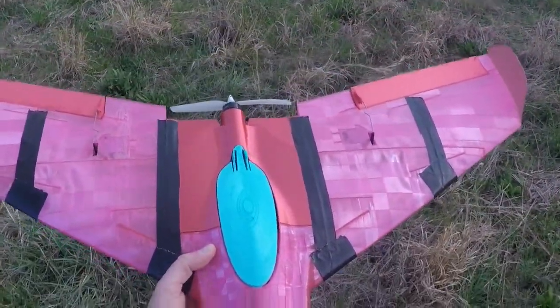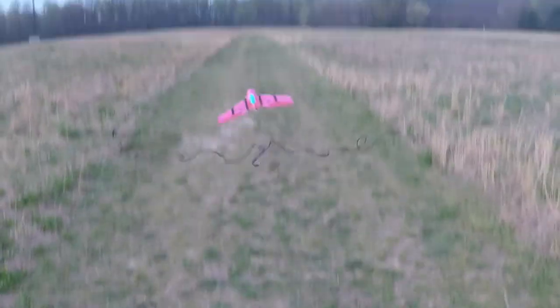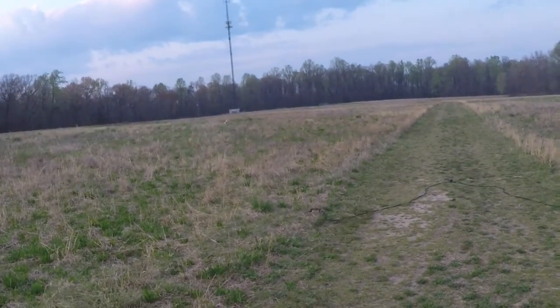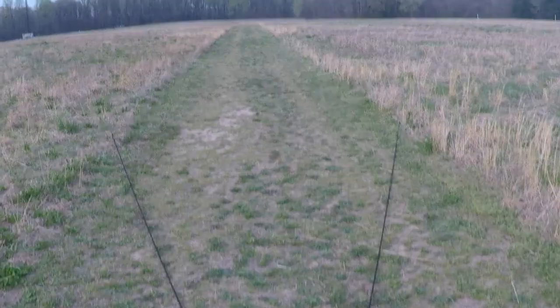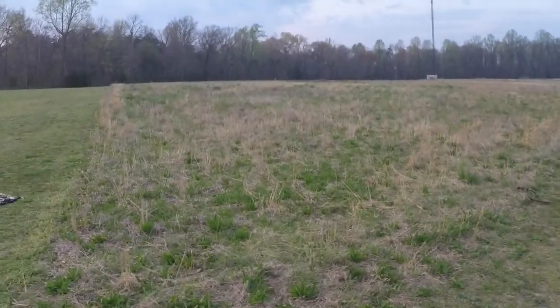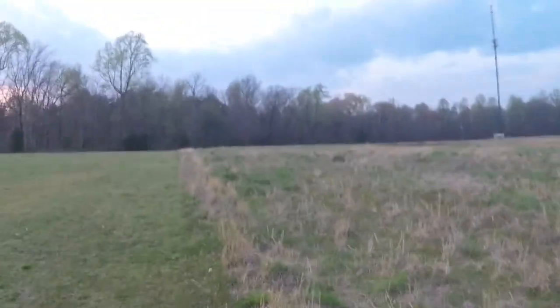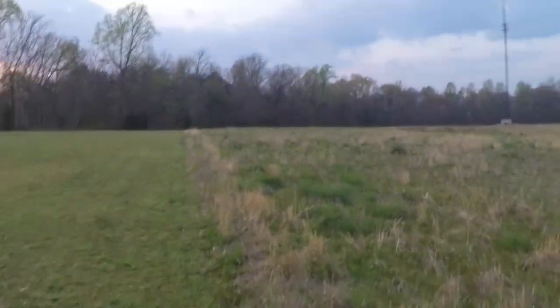Let's see if we can give it a better test. Here we go. Well, that was a good proper crash anyway. That was a flight. And a crash. Everything's going according to plan.